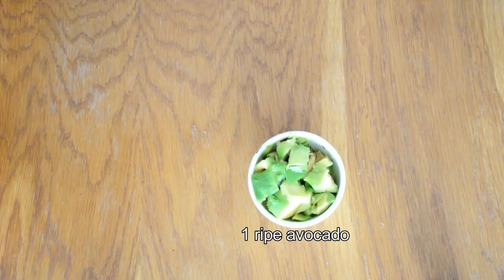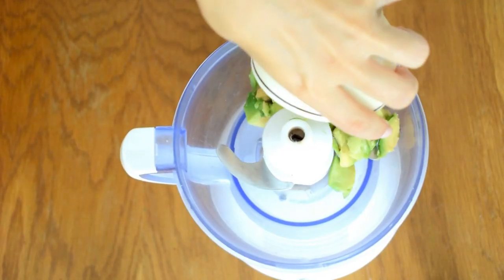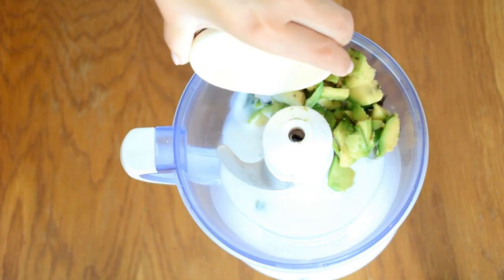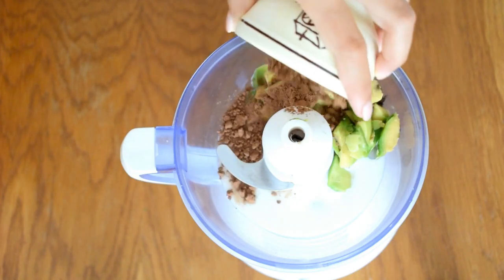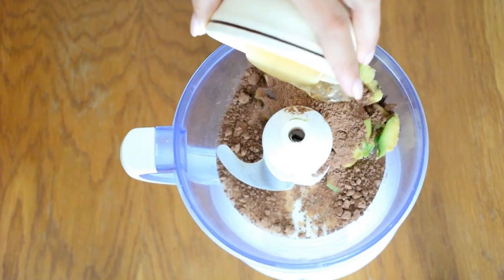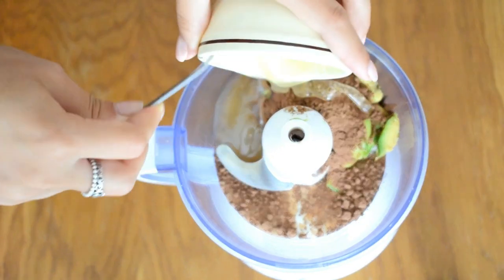Here is the healthiest chocolate mousse I've ever made and you have to make it as soon as possible. You will only need one ripe avocado, half a cup cacao powder, half a cup milk, half a cup honey, and one teaspoon vanilla extract. Use a blender for this recipe to make it easier. I forgot to mention that you don't have to wear braces to try these recipes — these are perfect for everyone!